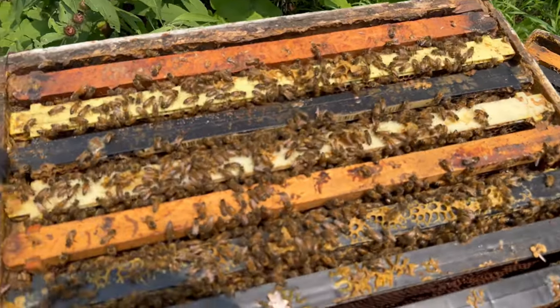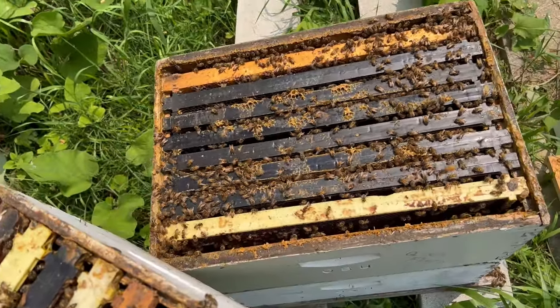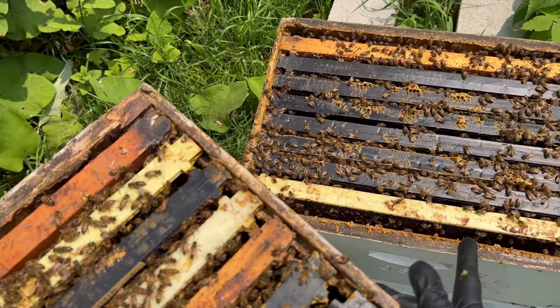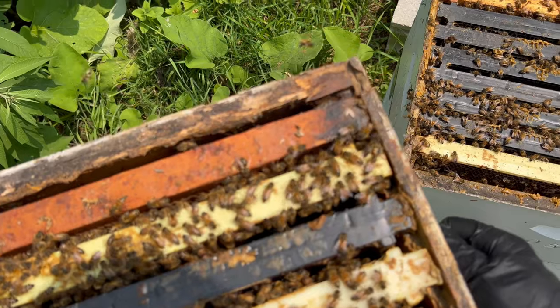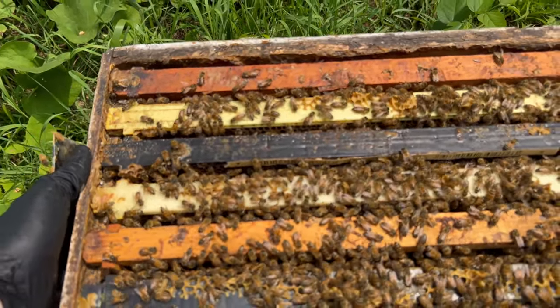Here I have a brand new box that I have checkerboarded with frames from the top box of Hive 30. I've now put several of the frames that the bees are working on into this box, interspaced them with frames that have foundation, and now these bees should be ready to expand into this box.